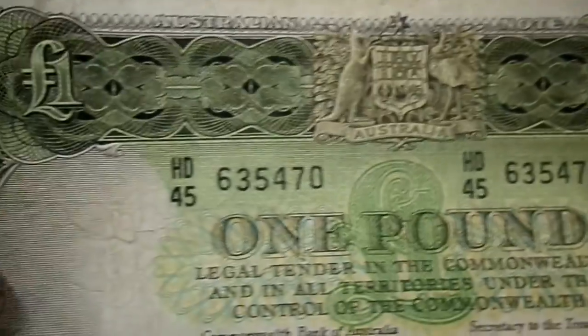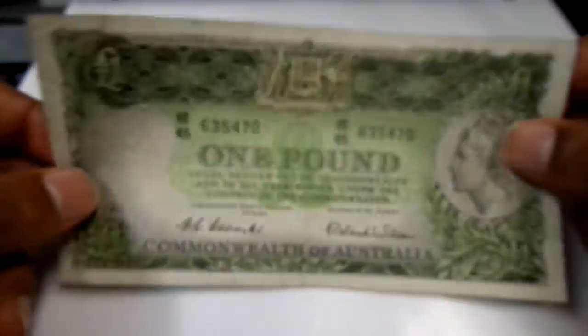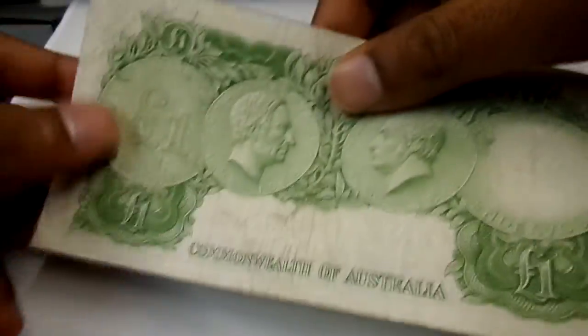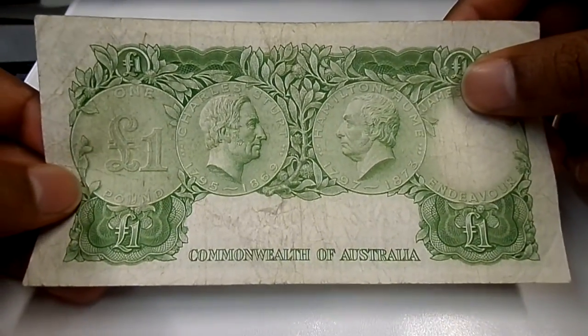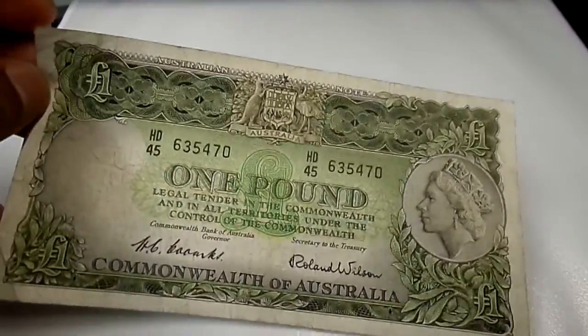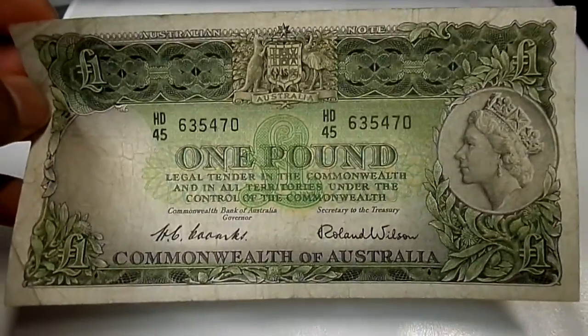I showed you the micro print and the security features. This is a pretty large currency note from Australia, and that's all I have for today. Thank you for watching — if you have any comments, do drop them below. Bye bye.